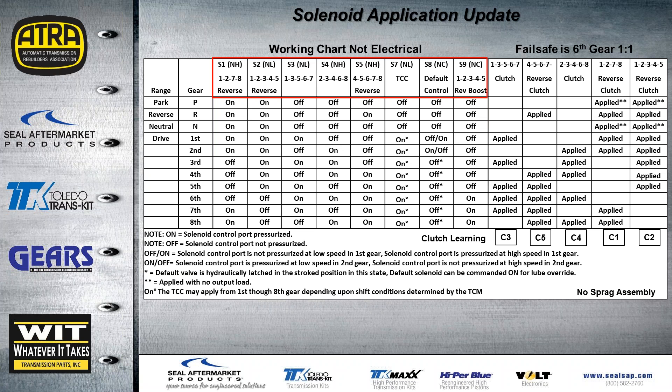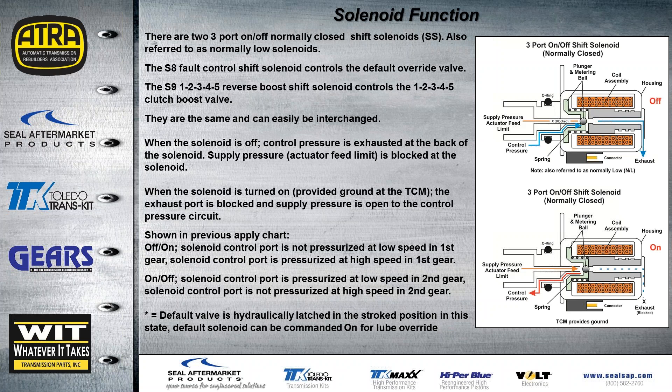For a normally low solenoid — if the solenoid is off, it's going to have no pressure. A normally high solenoid — when it's off, it's going to have pressure, so turning it on actually lowers pressure on that circuit. The two three-port on/off shift solenoids are normally closed. Supply pressure or actuator feed limit oil comes into the solenoid, and when it's off it's closed, so any pressure in the circuit will exhaust out through the back. When the solenoid is turned on, the exhaust is blocked and actuator feed limit oil can go to the control circuit.